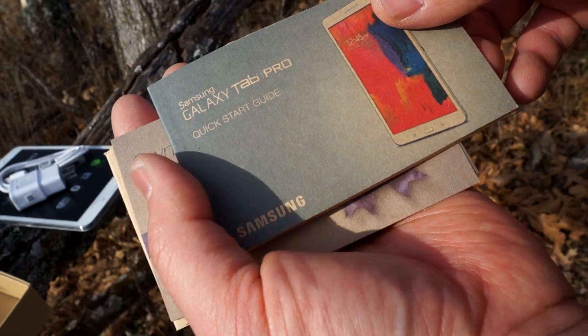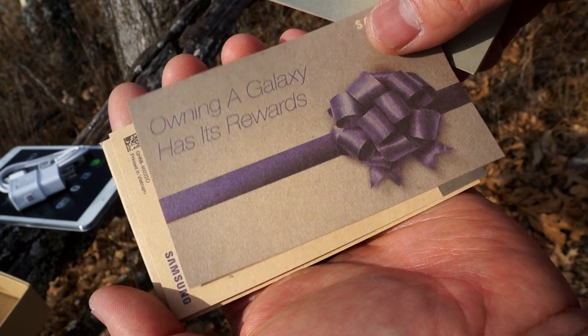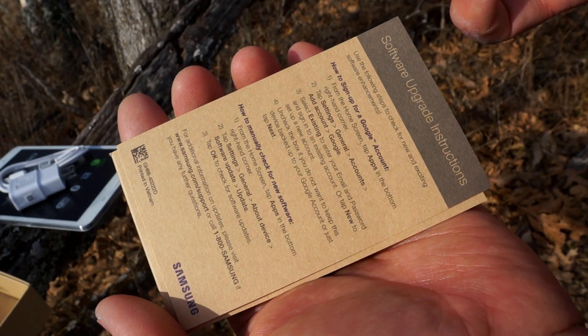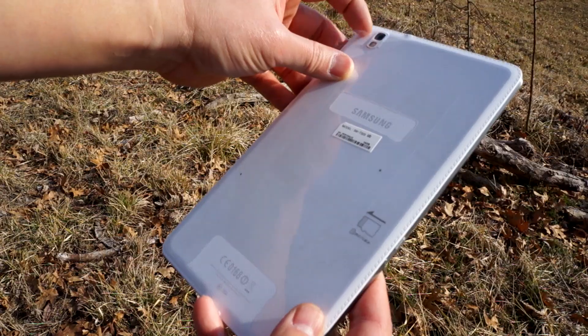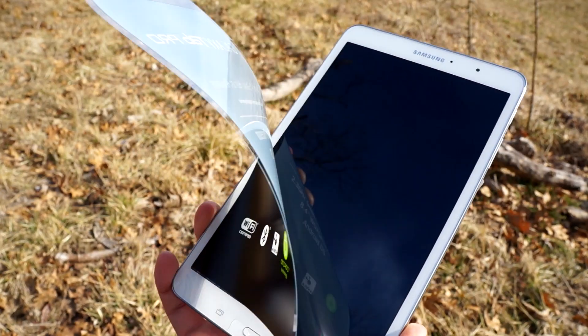You also get a quick start guide if you don't know how to use this device. And owning a Galaxy has its rewards — there's a card that takes you to the website where you can get a few goodies, software upgrade instructions, and of course some warranty information.